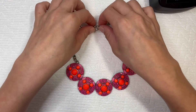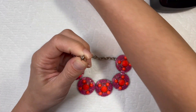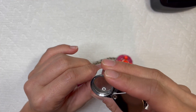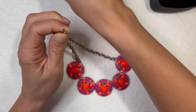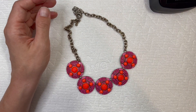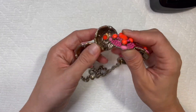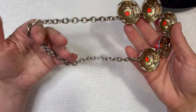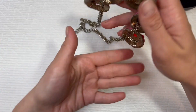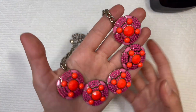This is cute — nice little statement necklace. Let's see what it says: J.Crew. J.Crew does well. I might be able to clean up this chain — I don't really care for a tarnished chain to resell; it's a little bit tougher to sell something tarnished. But yeah, I'll try and clean it up. Very nice, bright, bold statement piece.